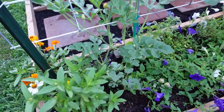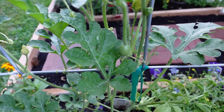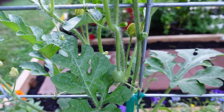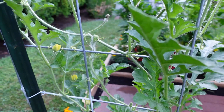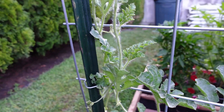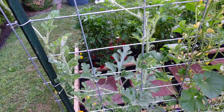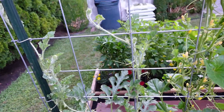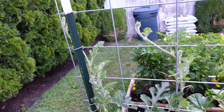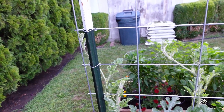Moving right along to our sweet baby watermelon — it has a sweet baby watermelon growing on it! Welcome to the family. We have blossoms throughout going up, and as you can see, it is doing great. It is growing and reaching and meeting all kinds of milestones for being a little guy that came to our garden late. It's doing really well.